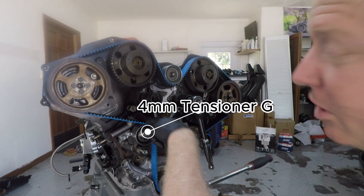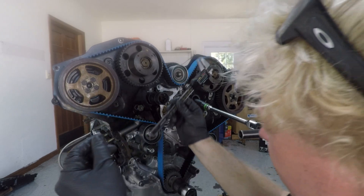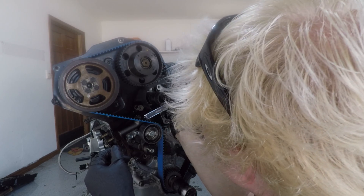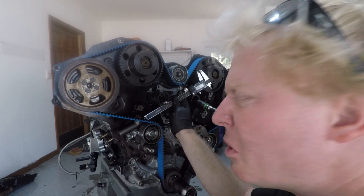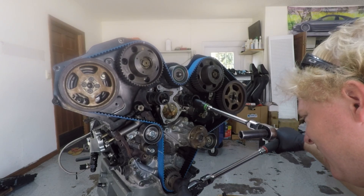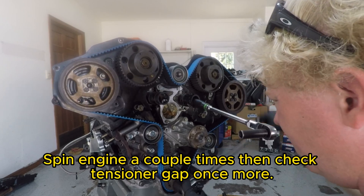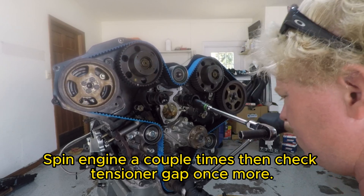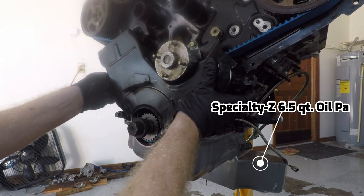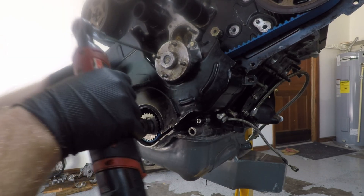We want four millimeters on this right here. I'd say that's pretty good.